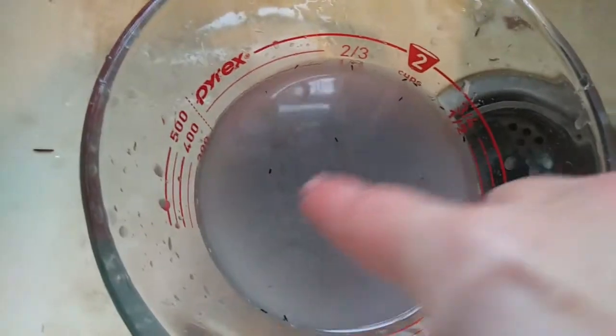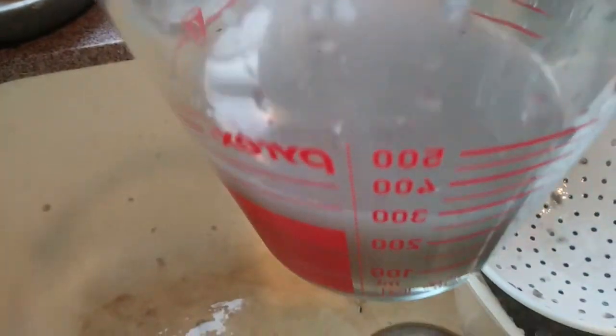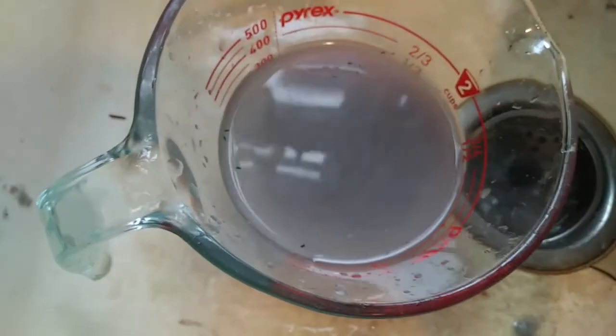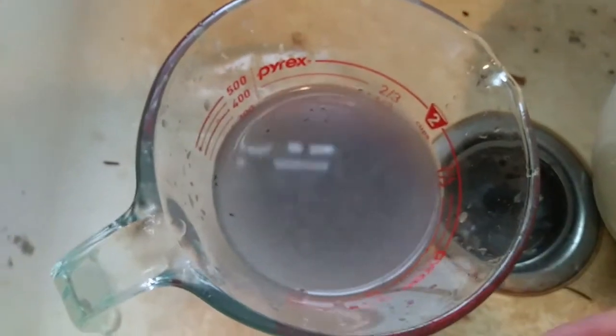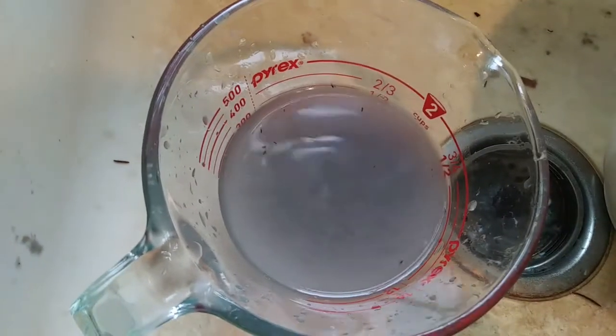Look, you can still see some seeds that did manage to fall through the strainer. Look how much water I was able to get out of that little batch of pulp. A great idea might be if you're doing this in the spring or the summer, use this water to throw outside in the garden and see if any of those little extra seeds germinate.